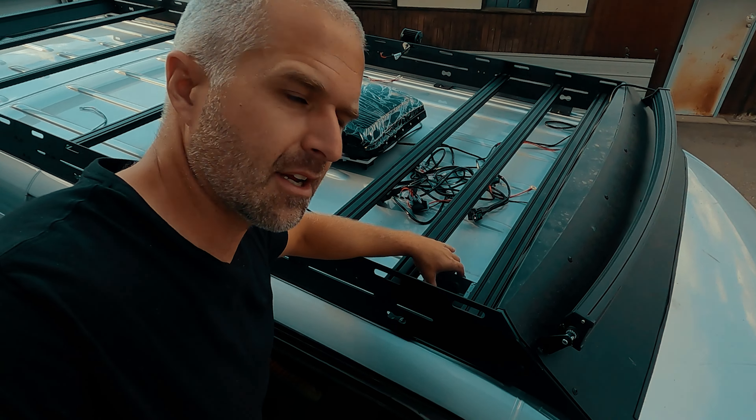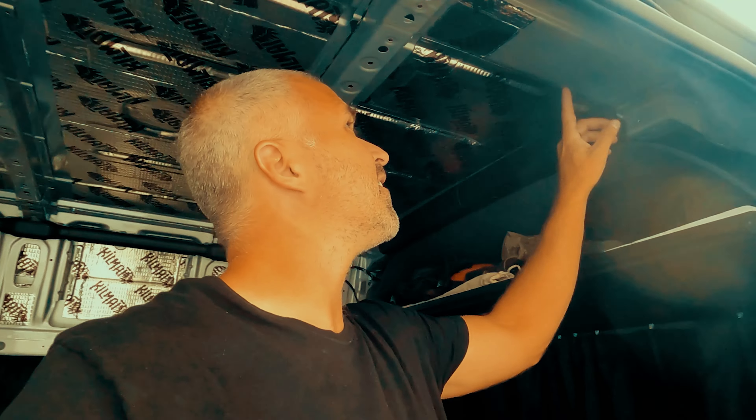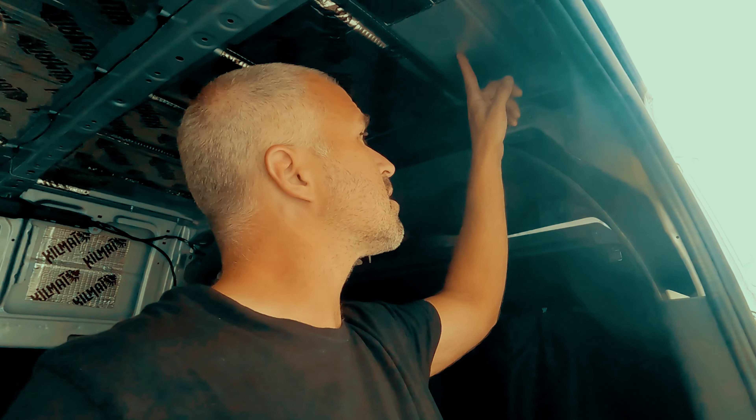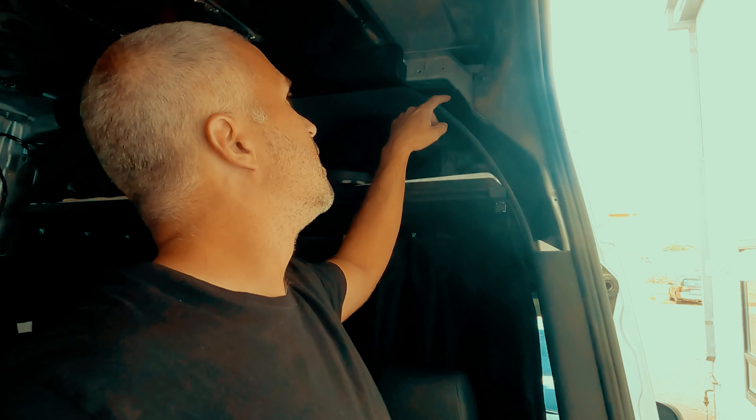I've got my box kind of set right here from the underside. I purposefully left this area from soundproofing originally for this potential situation, so it's kind of working out. It'll be about right here that the wires come through, and they'll be able to snake right in under the headliner. When this gets all trimmed out and finished in the future with insulation and paneling, none of that will be showing.